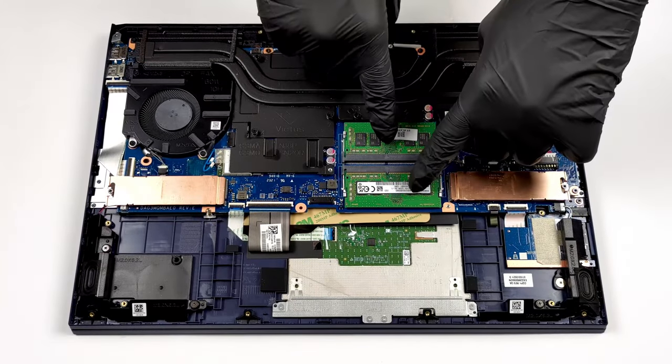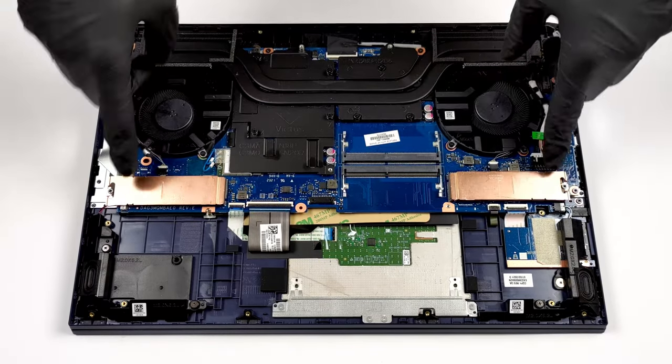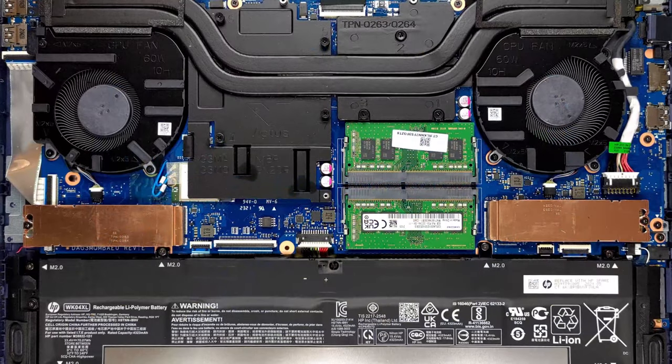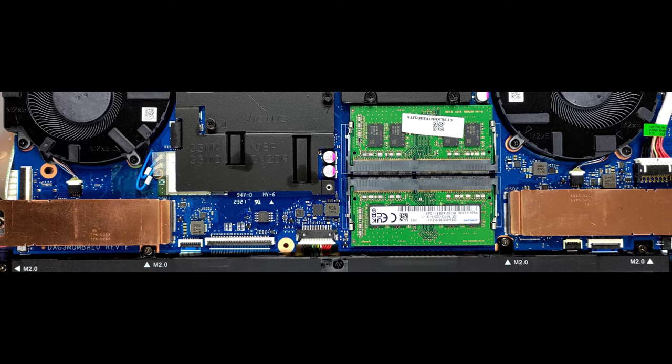When you pry the bottom, you'll see 2 slots for up to 64 GB of RAM and 2 M.2 PCIe x4 slots. We're happy that the machine is future-proof. Check out our disassembly video for more information on that.